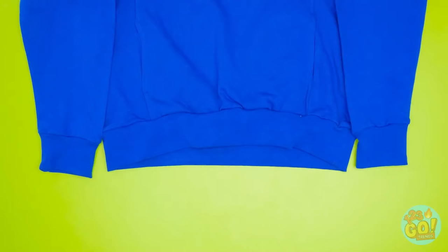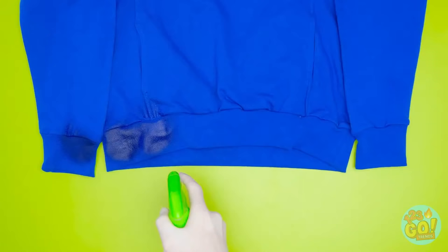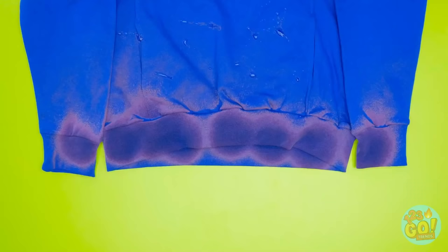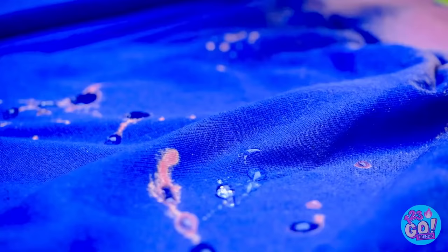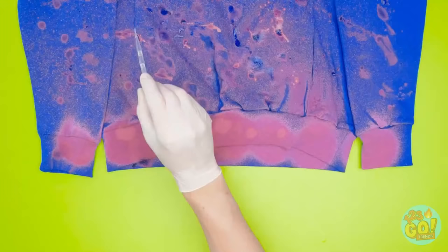Lay the sweatshirt down flat. Spray the diluted bleach onto the bottom — the spurts can be large here. Then with a dropper, release little dots of the solution. Make the pattern random all over — see how the bleach is already working? You can put as many or as little as you want. Pretty soon it should look like this — isn't this thing awesome?